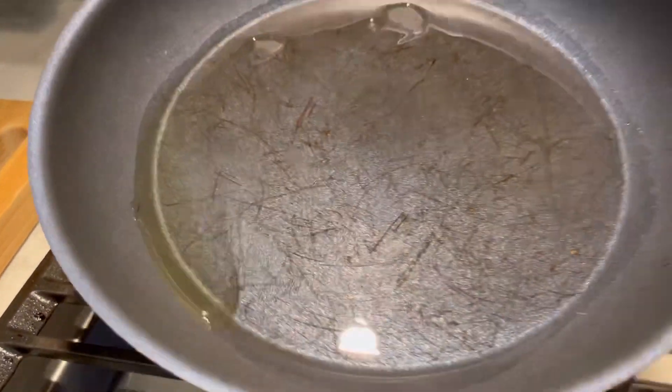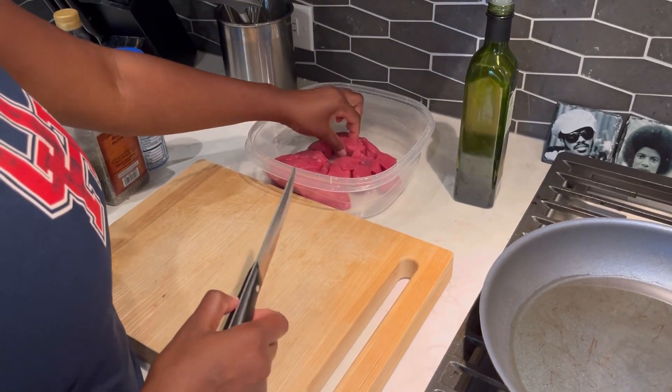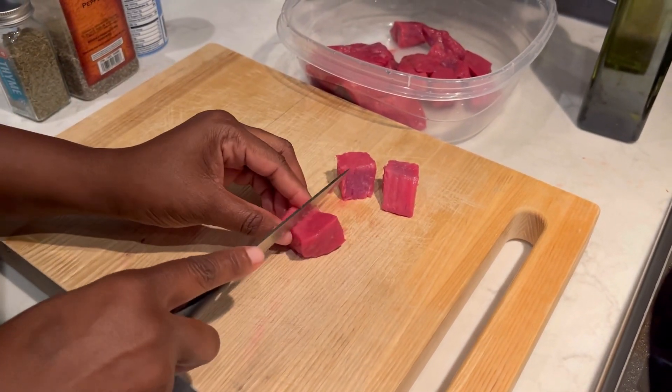Alright y'all, let's get into this simple yummy recipe. Coating the base of my pan with some olive oil, followed by cutting my steak into cubes. Some of them I've already cut, but I'm going to demonstrate to you how it's done. A great source of heme iron here.